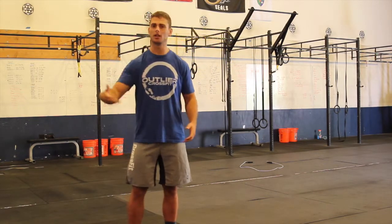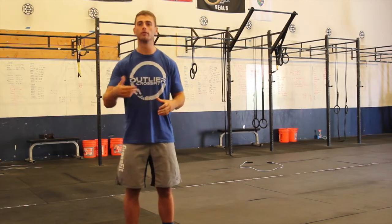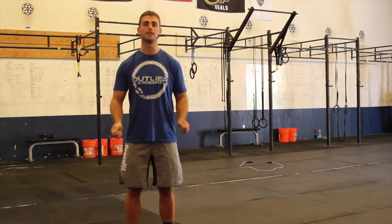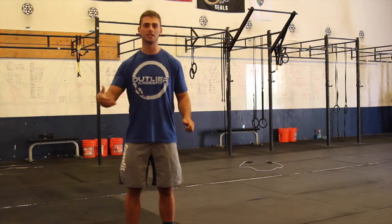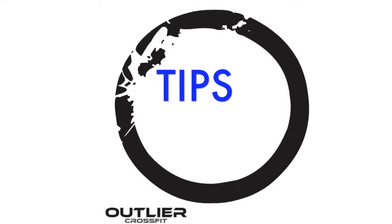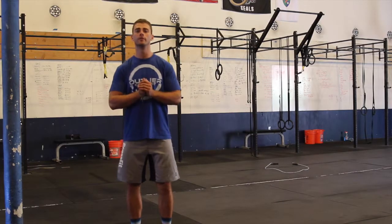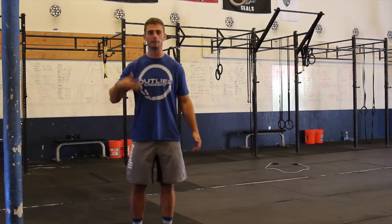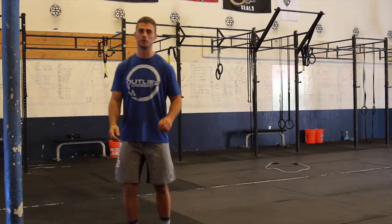Now what we're going to do is a video for those of you that might be wanting to improve your double unders or even get that first double under. We're going to give you some tips and cues along with progressions to develop that double under. The first thing we're going to take into account is just some things for you to keep in mind during all these progressions and drills.